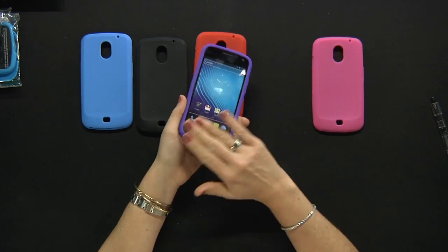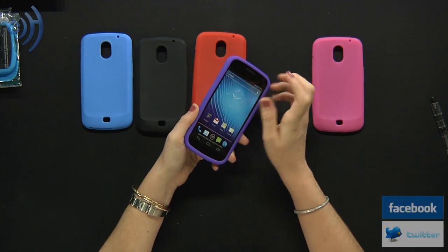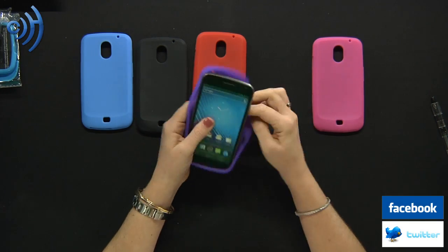Keep in mind they will not cover or protect your screen, so you still want to buy one of those screen protectors to make sure your phone looks like new all the time.